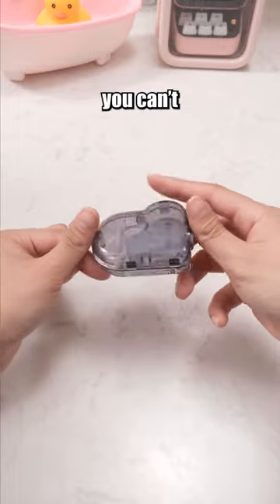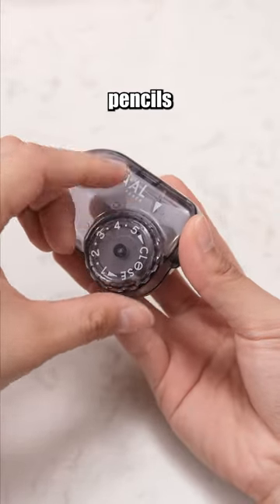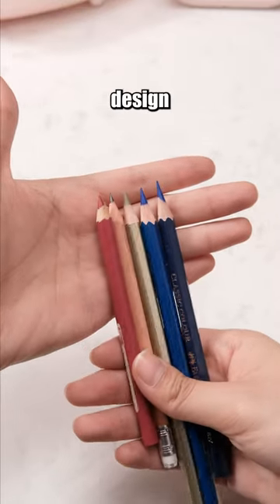If you're an artist, you can't miss out on this pencil sharpener. With five gears, you can sharpen pencils into five different tips. It's very convenient and its compact design makes it easy to carry.